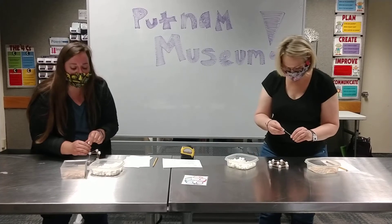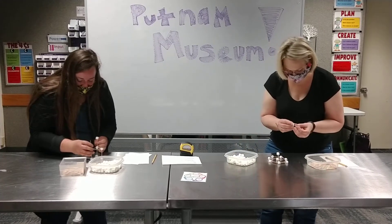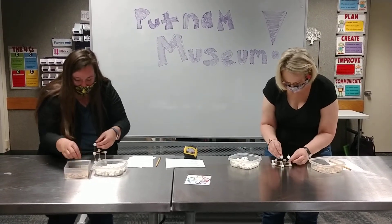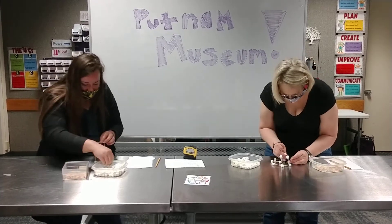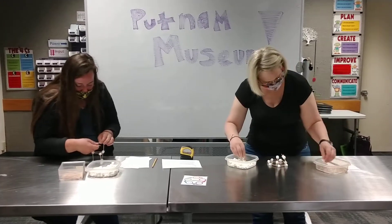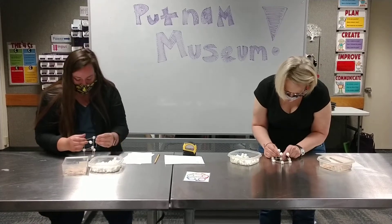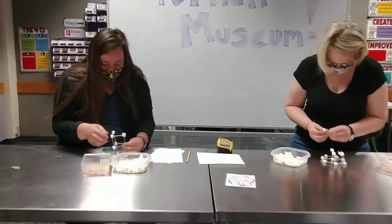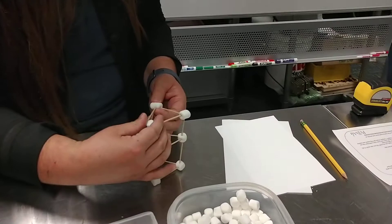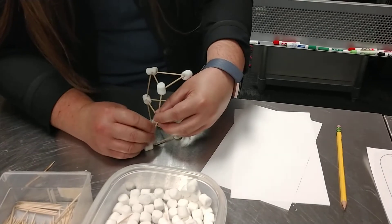If you're doing this at home, maybe try to see how tall you can get it using the least amount of supplies. We don't want a wobbly structure. Mine's pretty wobbly — I think I might need to reinforce the bottom. Maybe I'll add another toothpick to the bottom; that might help. A supportive structure on the bottom is key.